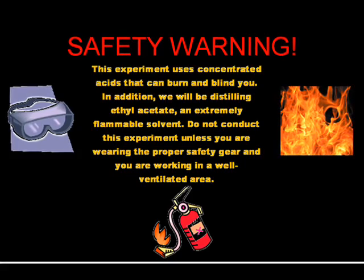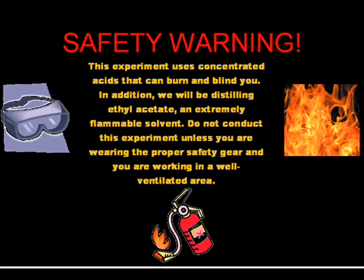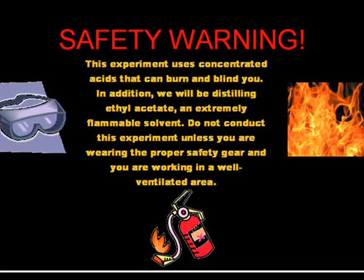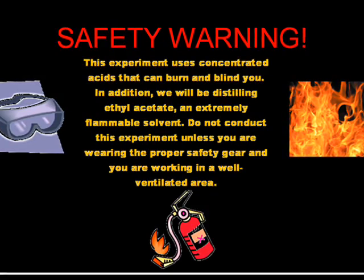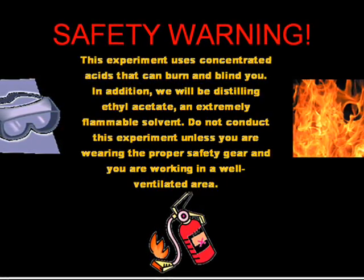Before we begin, a quick safety warning. This experiment uses concentrated acids that can burn and blind you. In addition, we will be distilling ethyl acetate, an extremely flammable solvent. Do not conduct this experiment unless you are wearing proper safety gear and working in a well-ventilated area.